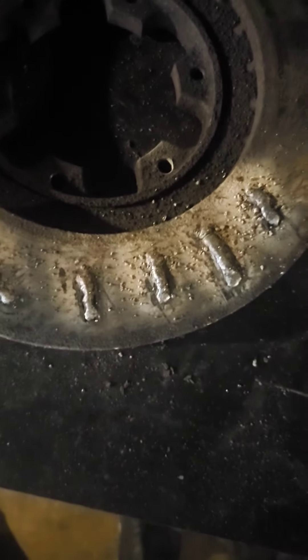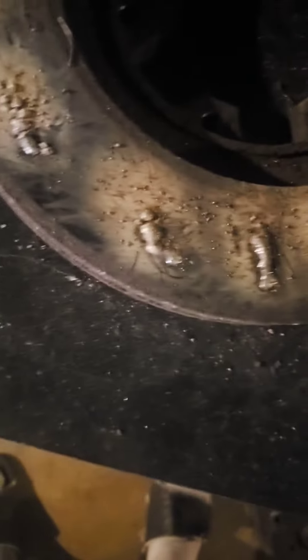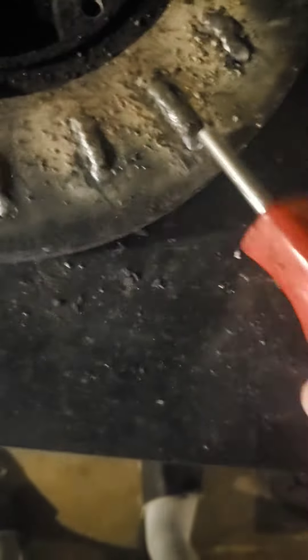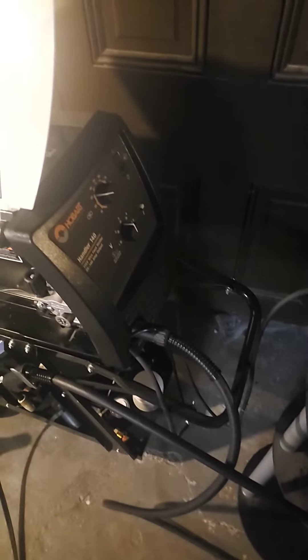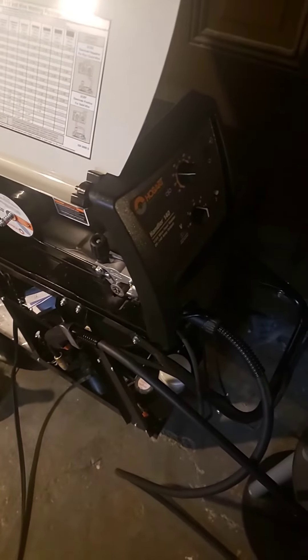They looking a little better though — they getting a little more uniform. This one is almost bad right there. Trying to teach myself how to weld. Never know when I'm gonna have to do some welding. I ain't never had to weld — it's always been somebody I was working with that knew how to weld.